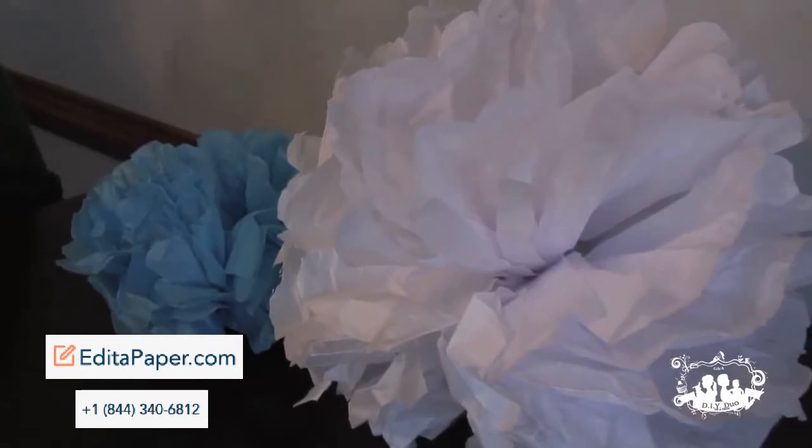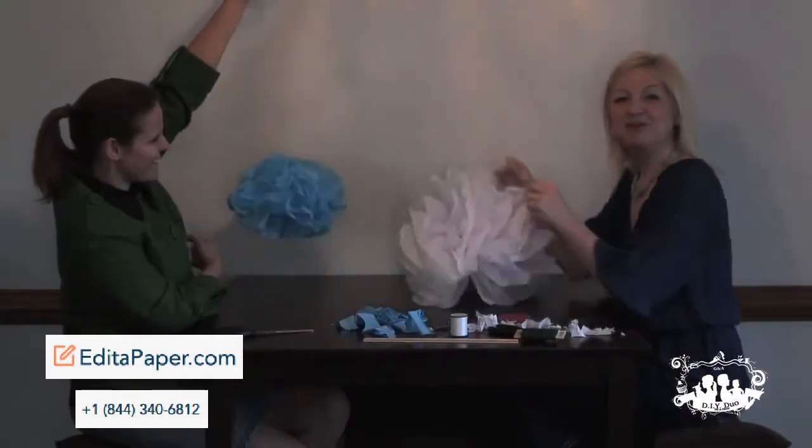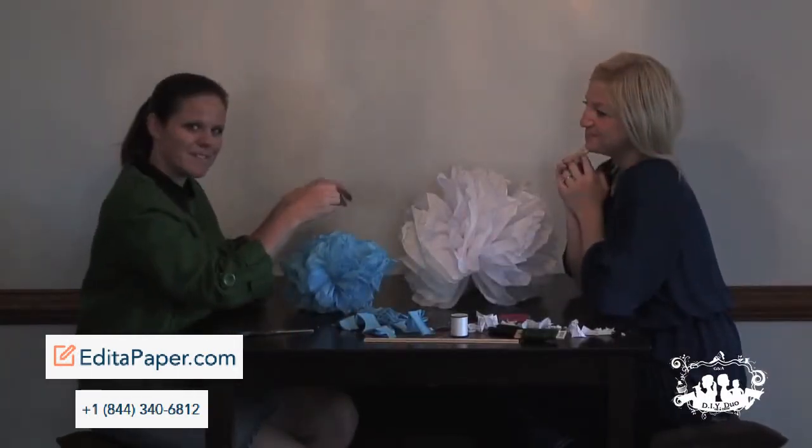Super simple, super cute. Thanks a lot for watching the DIY Duo on a Dime. See you next time. Bye.